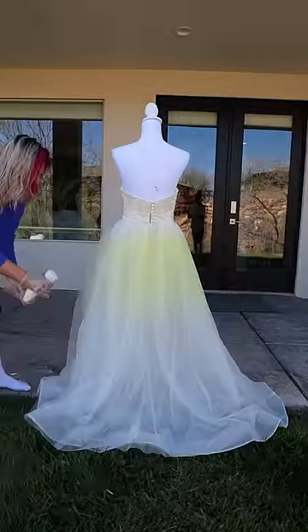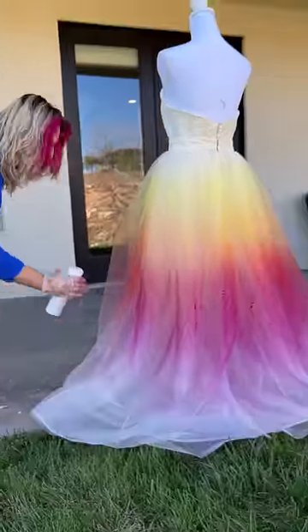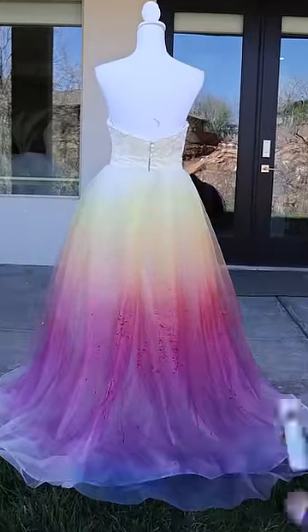Starting with yellow at the very top of the dress and working my way down. I'm doing my best to blend them as I go, but as the colors got darker, they started acting up. It was dripping and I was worried it would ruin the whole project, but I crossed my fingers and kept going.